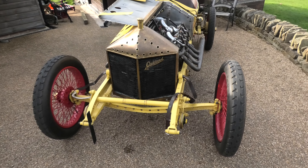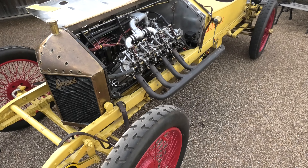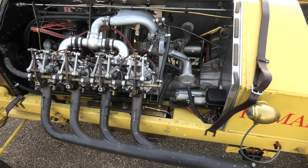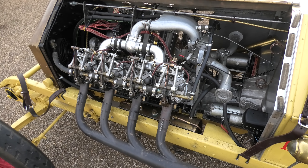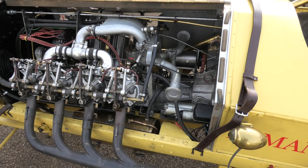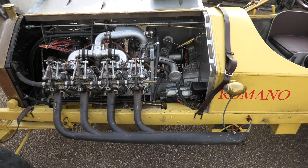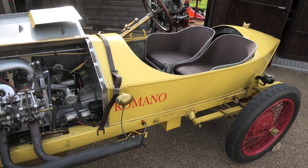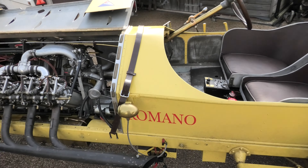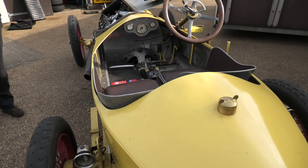This is another one for the OX5 fans. It's an 8.2 litre V8 — the widely used OX5 engine found in gypsy aircraft, trains, tanks, you name it. We don't know the origin of this particular one, but someone has made a very nice bell housing gearbox for it.